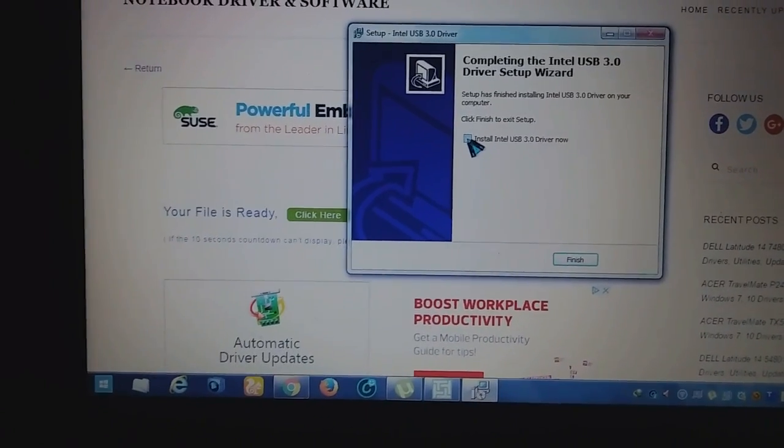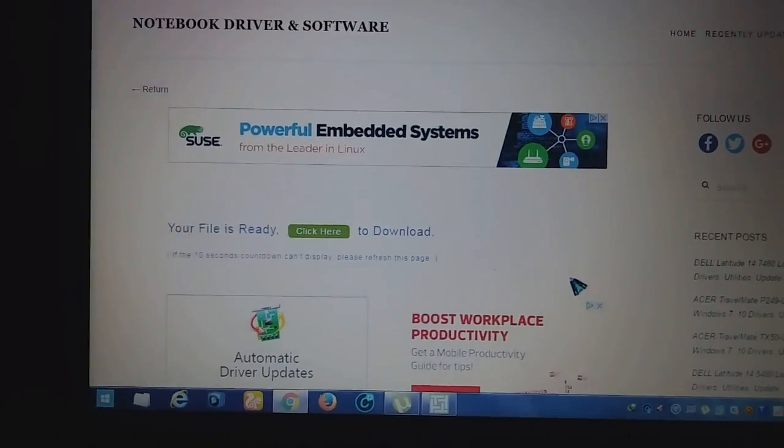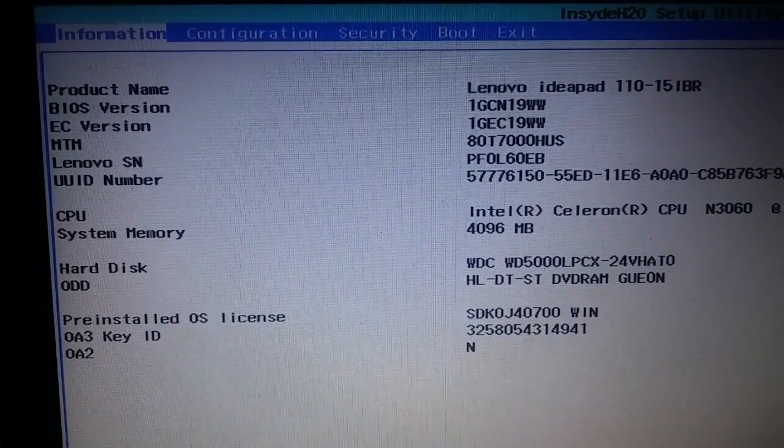After doing this, we're going to go to our BIOS. Here's how to configure your BIOS.